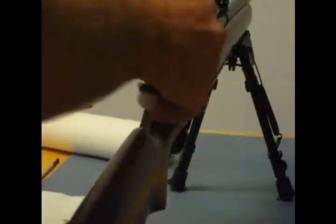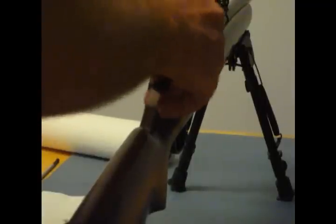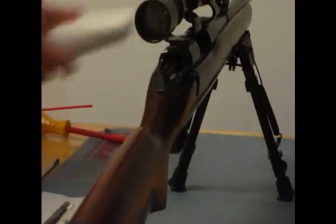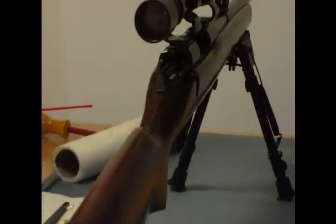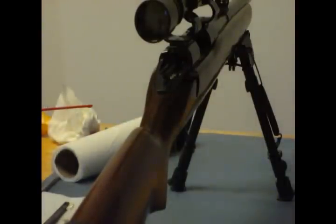This is a nylon brush, this is not a brass brush. You can clean your guns regularly with this. Then use the right ammunition — I don't really see a need for brass or bronze brushes. So you've got that clean.